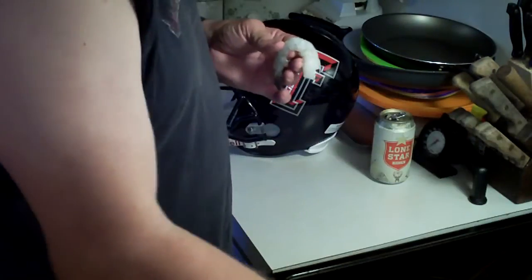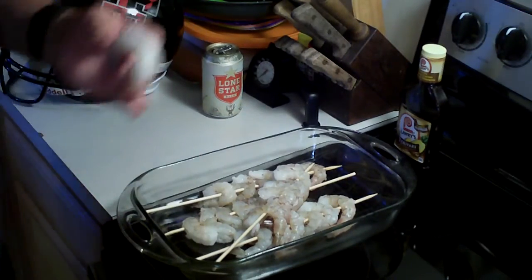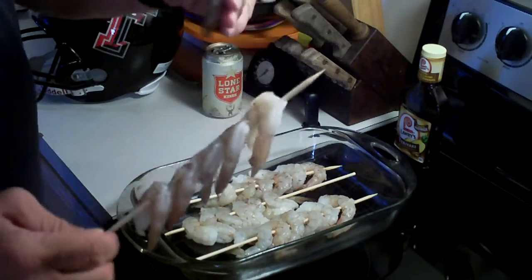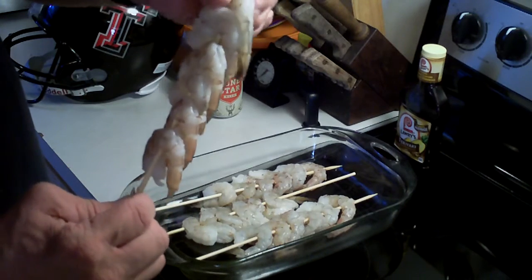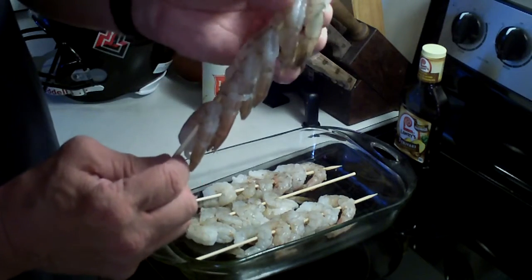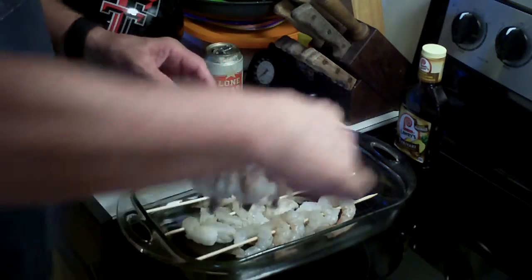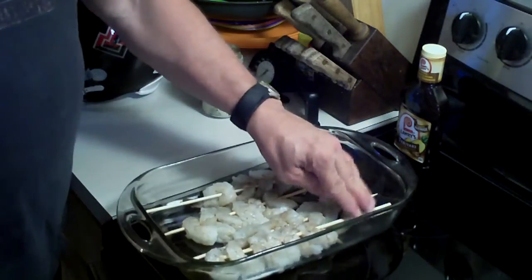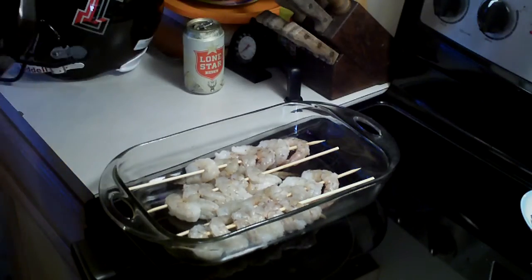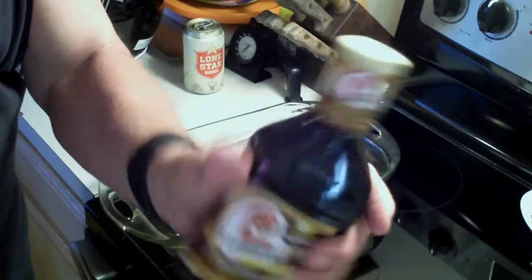I've gone ahead and put them on the skewer — I'm putting six to a skewer. I've got wooden skewers here and you just put them on just like this, kind of spread them out. I'm just going to lay them in my pan. What I'm going to be using for the marinade is Lowry's teriyaki and pineapple juice marinade.